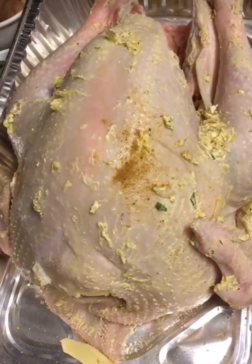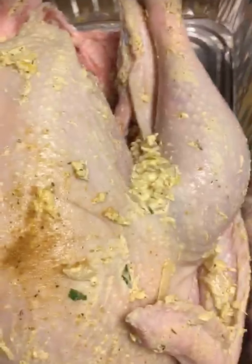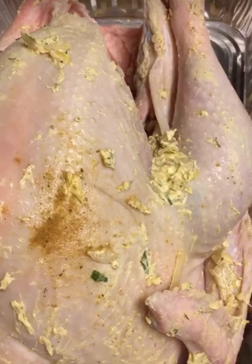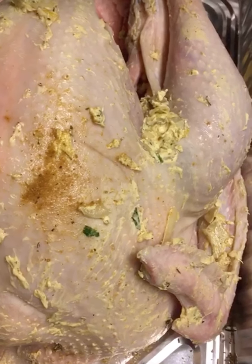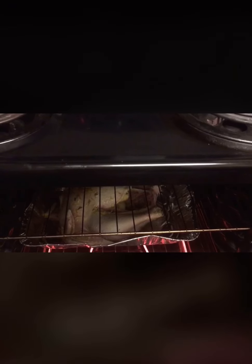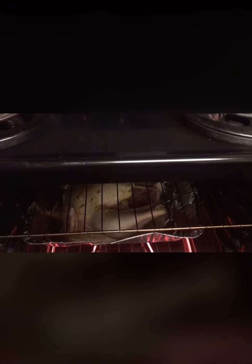Guys, I'm about to put it in the oven. I've set the oven to 450 degrees. We're meant to leave it in for about 90 minutes. I'll go ahead and check it at intervals just to see how it progresses, and then we can move to the next step. Let's leave it to roast and we'll be right back.